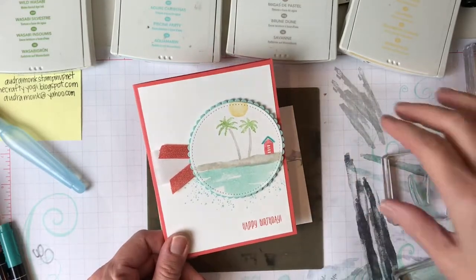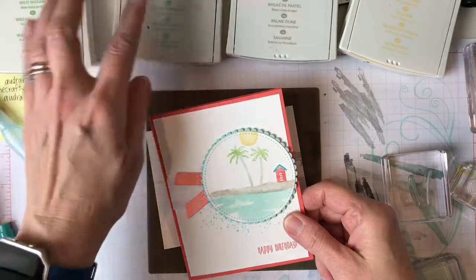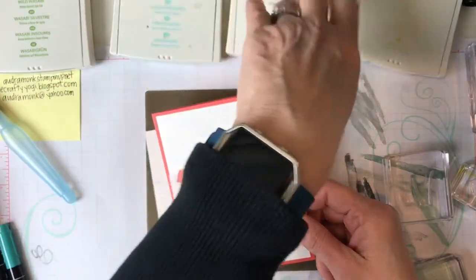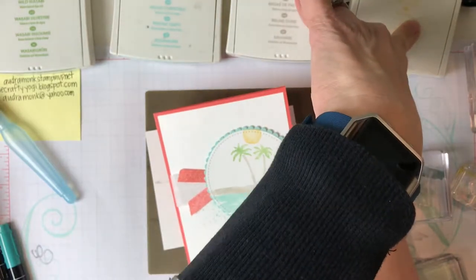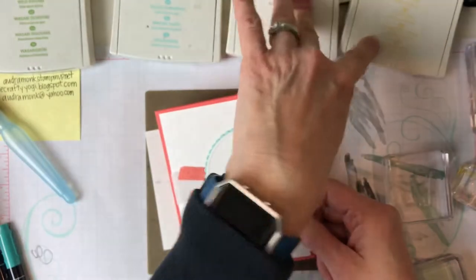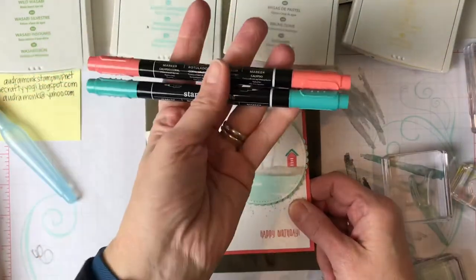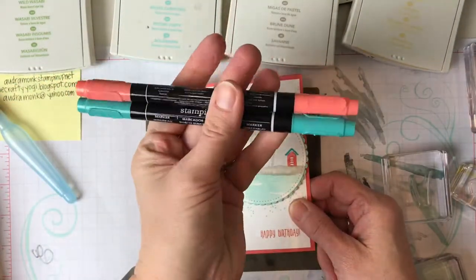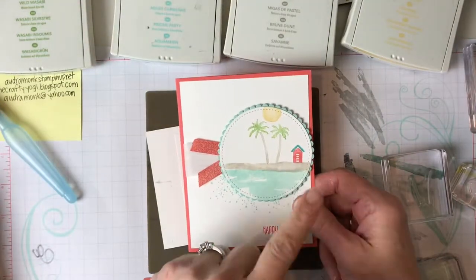You need four colors: Wild Wasabi, Pool Party, Sahara Sand, and So Saffron. And then you need two of your Stampin' Write markers — Calypso Coral and Bermuda Bay, or two other colors that you like for your little house.